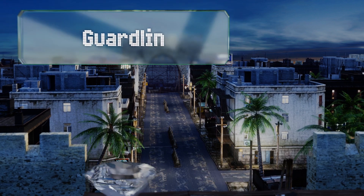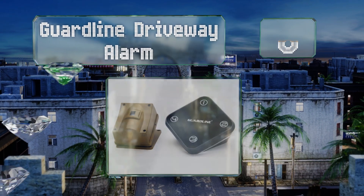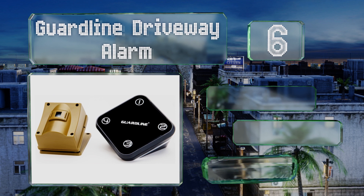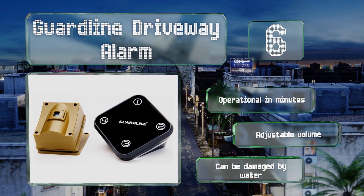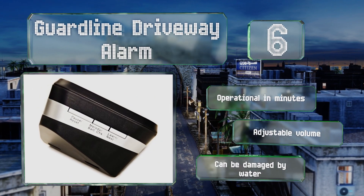At number 6, the GuardLine driveway alarm comprises a professional-grade wireless outdoor motion sensor and a high-quality detector alert system. You can choose from 30 tones to customize it to your liking, and you can add receivers to any room or your garage. It's operational in minutes and includes an adjustable volume. However, it can be damaged by water.